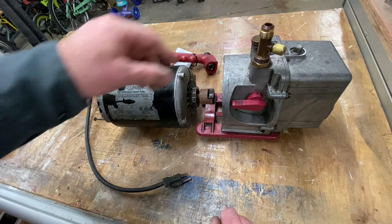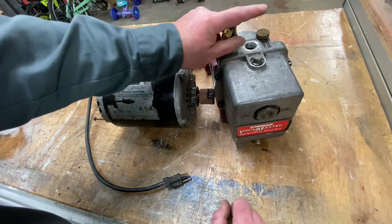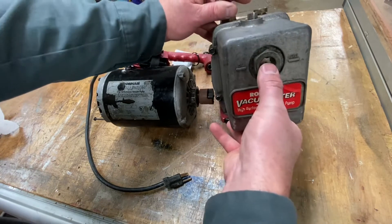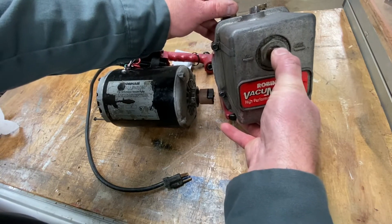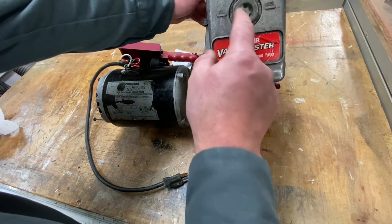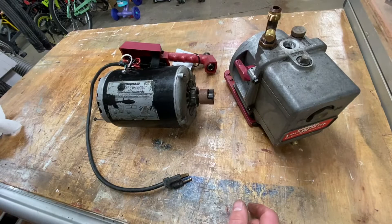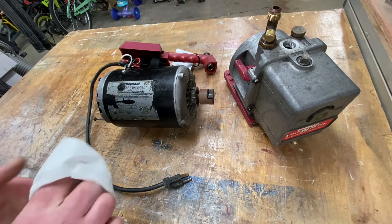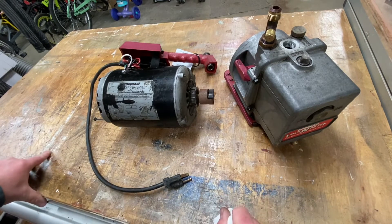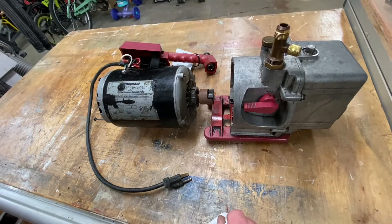It turns out I think the only issue is he had too much oil in it. The oil was probably more than three-quarters of the way up the sight glass. So I thought I'd clean it up — I sprayed the hell out of it with WD-40 and got all the grime off of it.